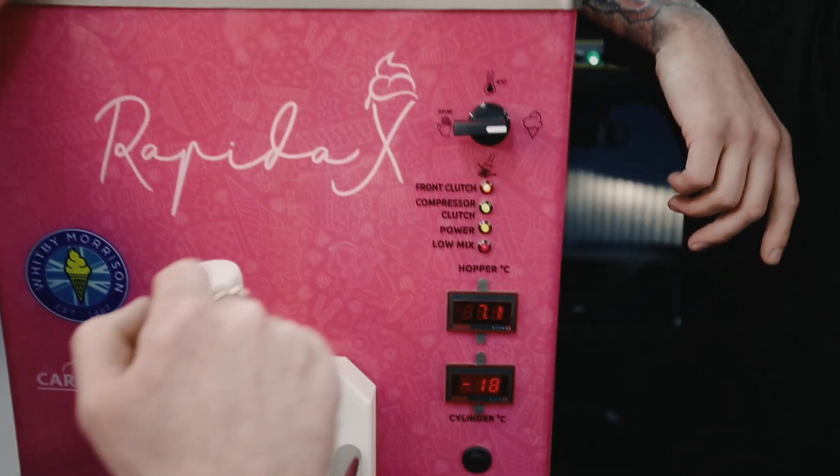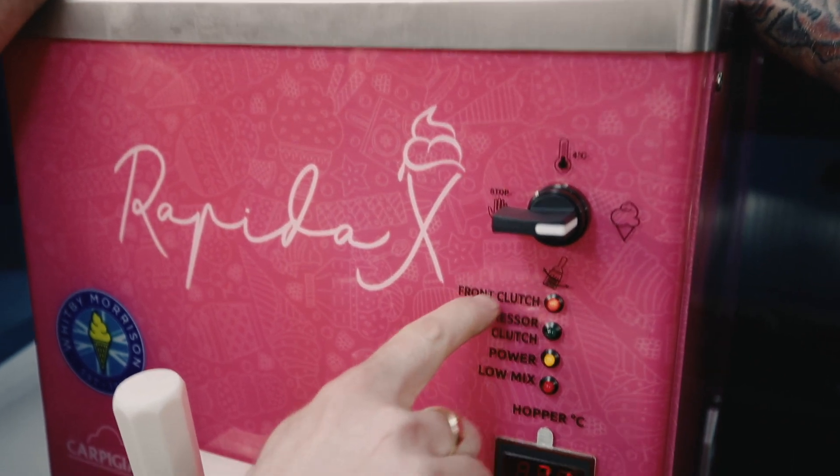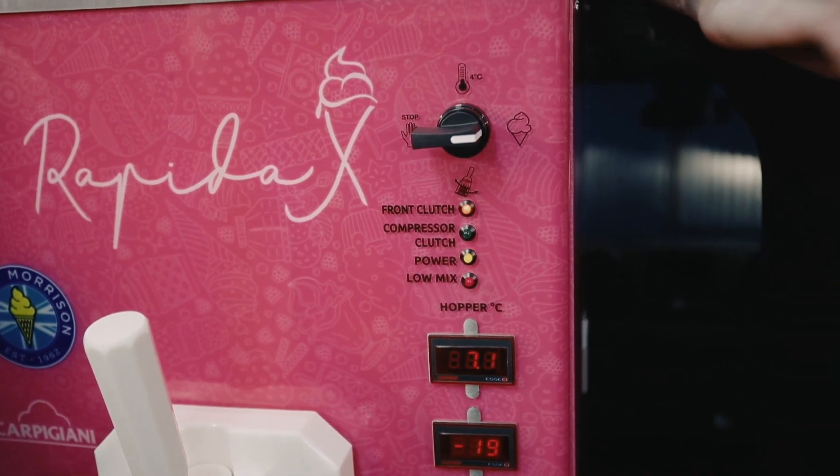This first one just tells you when your drive is engaged — so basically when the beater and the pump are running, or when the front clutch is engaged. This one tells us when the compressor clutch is engaged, which has just clicked off. So that's how we know that the ice cream is ready.